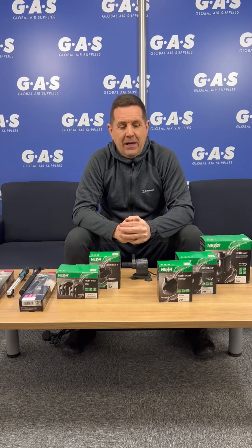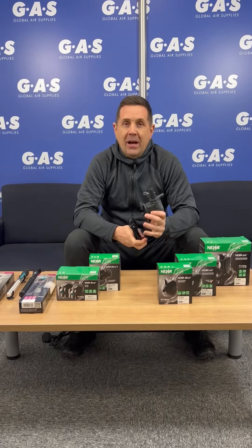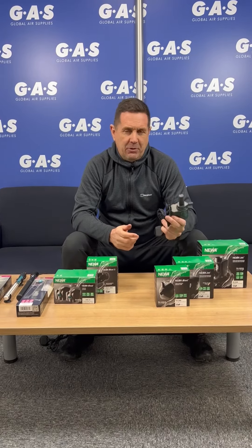Hi guys, Ian at Global Air Supplies. I want to introduce a newer range of products that we're now stocking. Everyone has heard of Newer in our industry — it's an industry standard in pumps, it's made in Italy, absolutely superb products.